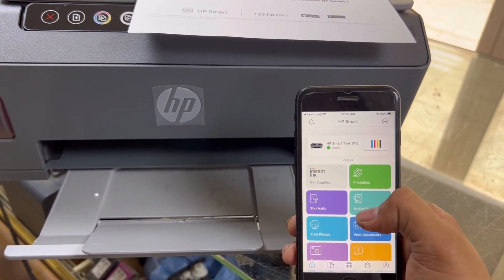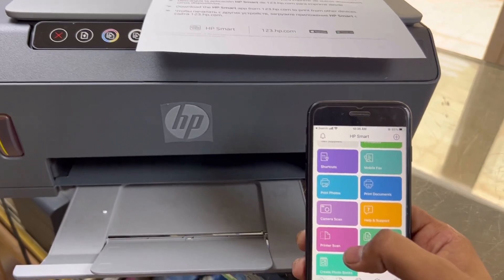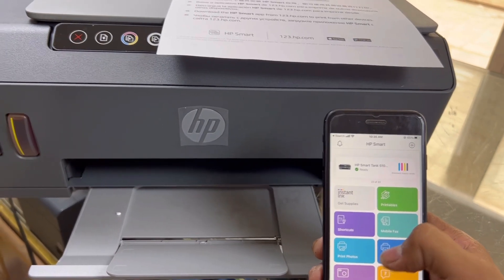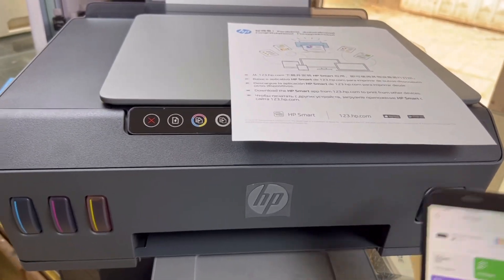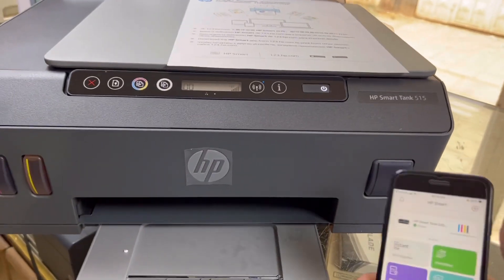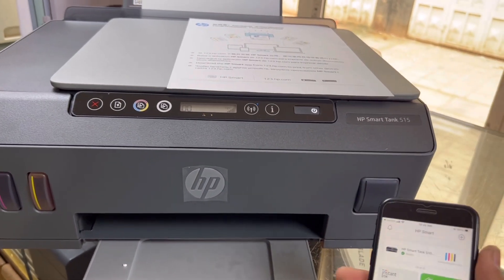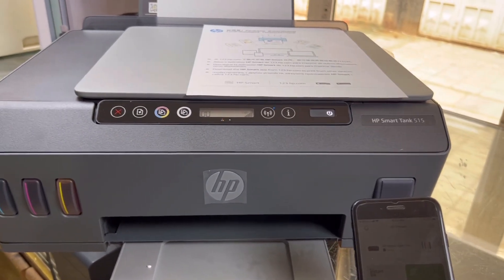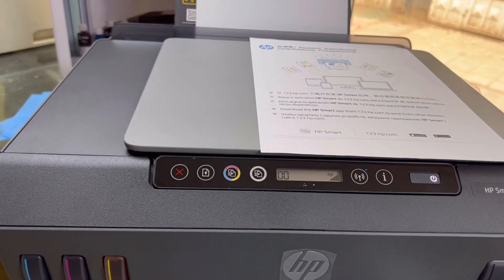Through this HP Smart app, you can print photos, print documents, and if you want to scan documents from the printer to your mobile phone, you can use it. This application is very useful — there are many other options as well. This was the wireless setup. Our printer is now configured with our wireless network. Any mobile phone or laptop connected to the same Wi-Fi router can use it for printing. Hope you understood the method — if you have any questions, ask in the comments and I will reply. Thank you for watching, don't forget to subscribe. Take care.